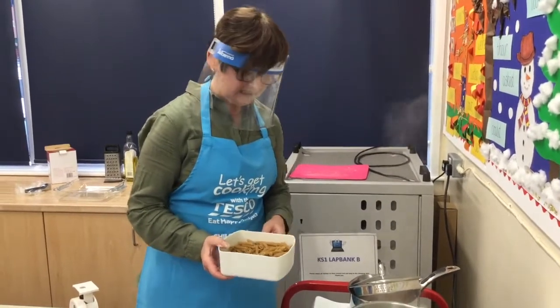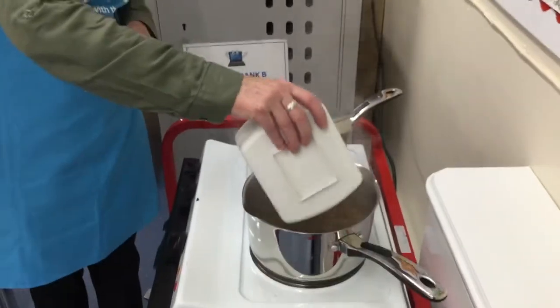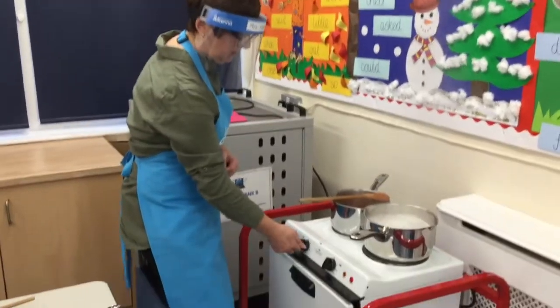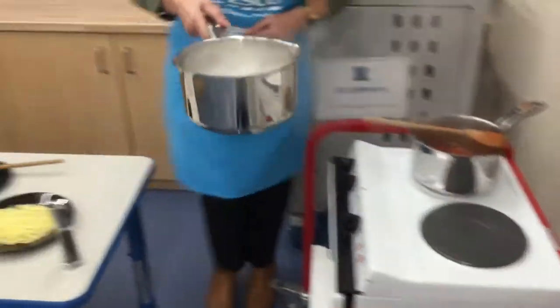When the sauce is simmering, boil some water and then add the pasta and cook for between 8 to 12 minutes, but always check the packaging. When the pasta is cooked, turn off the cooker and drain in a colander.